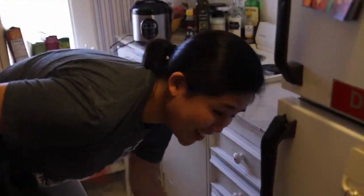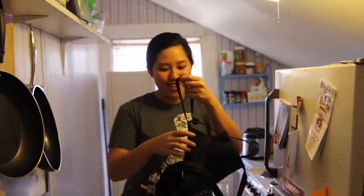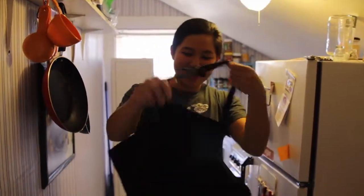But first, let me put on my handy-dandy Brady Vanderbilt apron and scarf that I always take with me, and wash my hands.